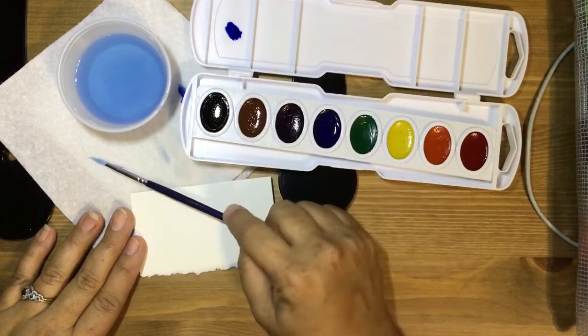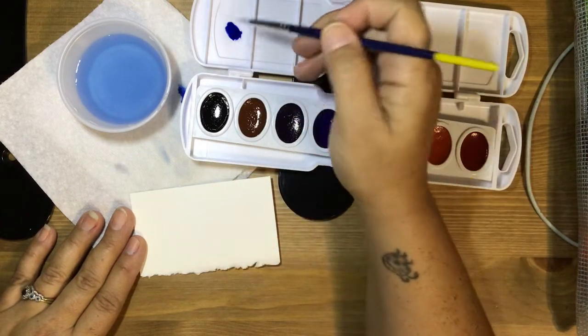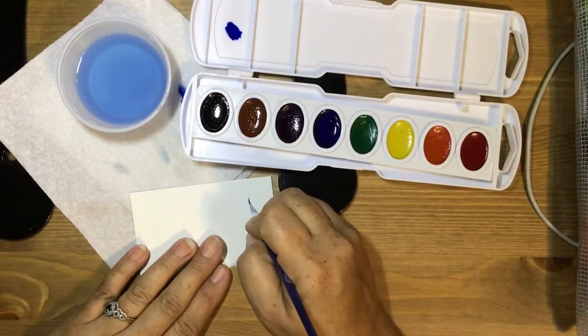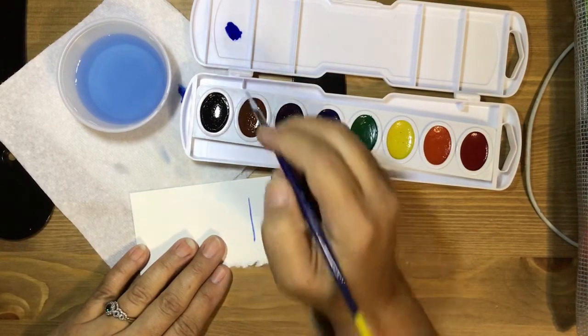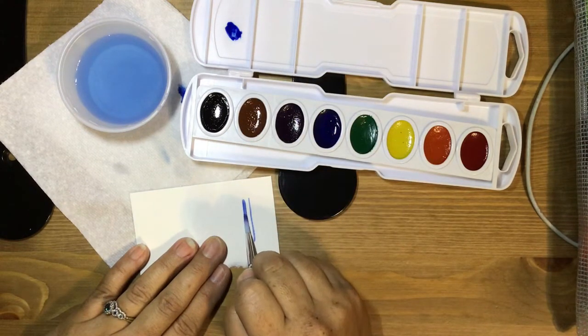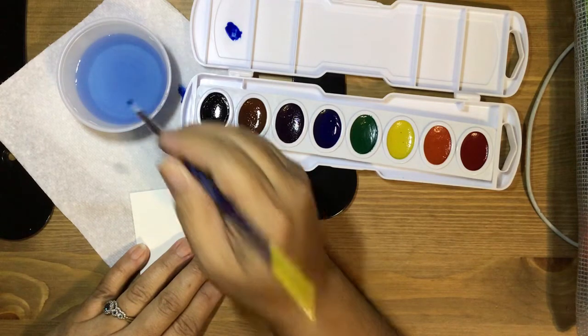For the wet-on-dry technique, you will load your brush with some pigment and gently just run your bristles over the dry paper. You can get thicker lines by wiggling out the bristles.